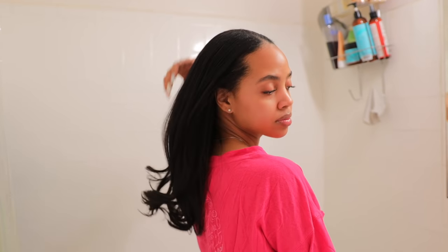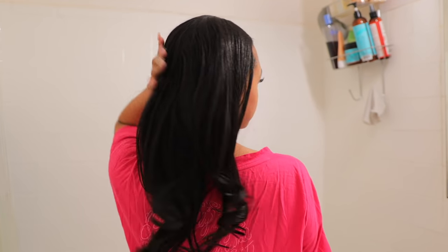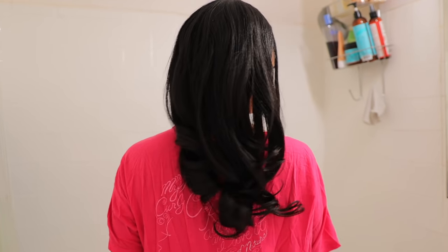Hey dolls, welcome back to my channel, and if you're new, welcome! Today I'm gonna be showing y'all how I preserve my silk press for a whole month. Tomorrow will make exactly one month since I got my silk press, and right here is just how my hair looks after a full day of shooting content and taking pictures. It's like 9 p.m. right now, and as you can see my curls are still intact. Honestly I would hold on to it even longer but it's itchy and I definitely need to wash it.